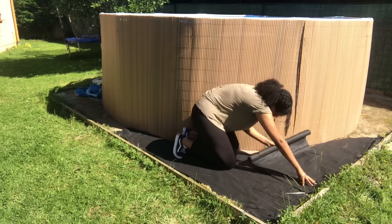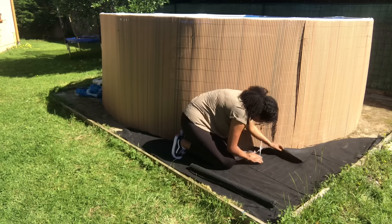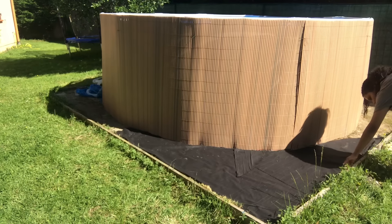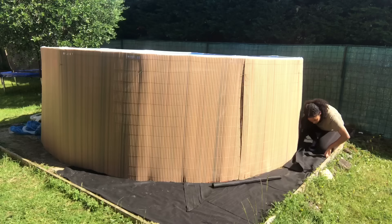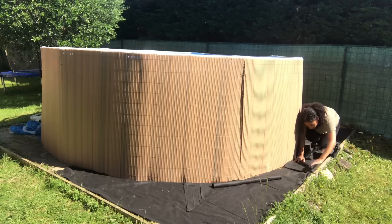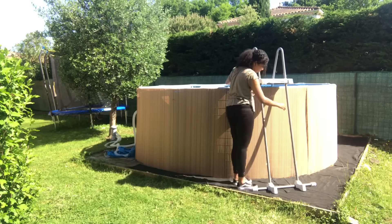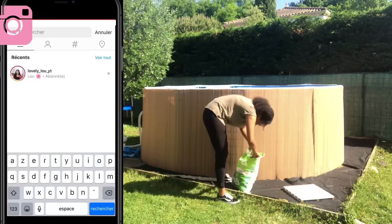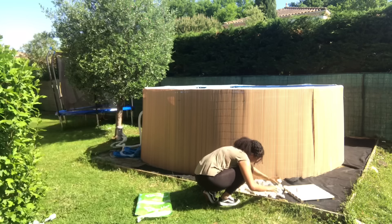Je vais déposer un papier bâche — je ne sais pas trop comment ça s'appelle — à la base utilisé pour le paillage des potagers. Il m'en restait des chutes, donc je l'ai mis. Ça ne coûte vraiment pas cher et ça laisse passer l'eau. Contrairement à la bâche classique, qui crée de l'eau stagnante — ce n'est pas bon, et dans le sud on a des moustiques tigres. Vous trouvez ça partout : chez Action à 1,95 euros le rouleau, en jardinerie, ou en grande surface. Je l'ai déroulé partout et découpé avec des ciseaux pour faire le bout arrondi.